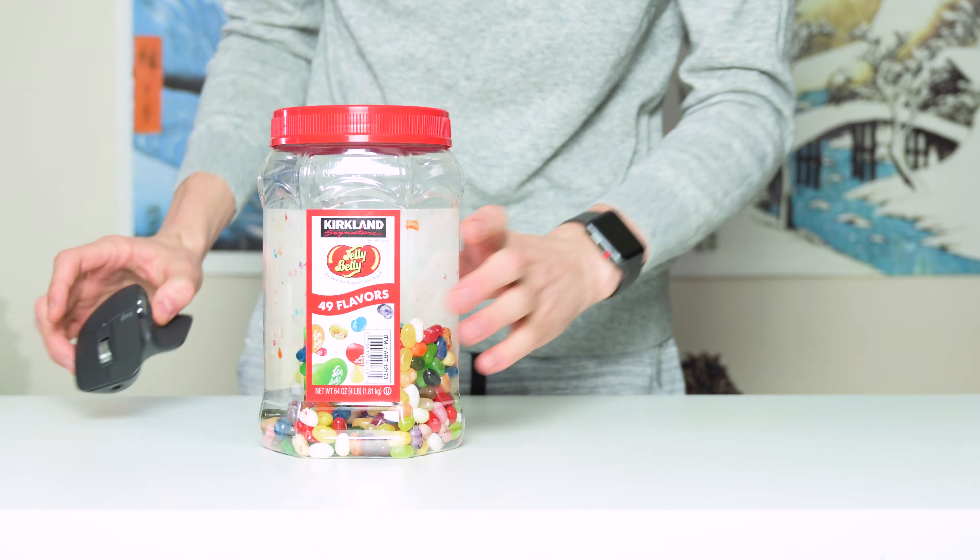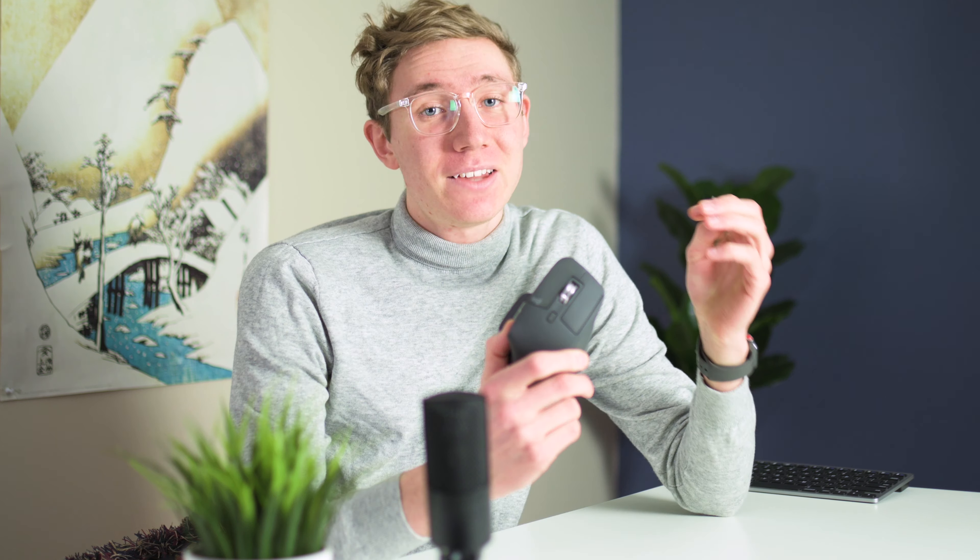I've almost eaten all of these jelly beans, so we need to finish this up. At this point, I've lived with this mouse for about a week and I've learned a lot.